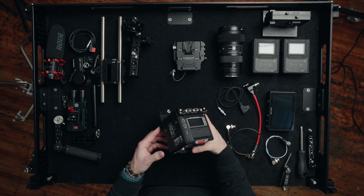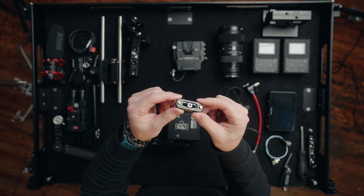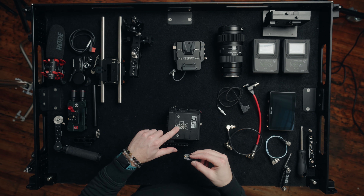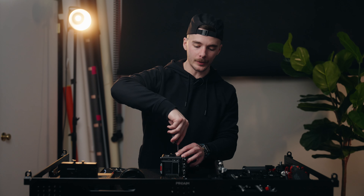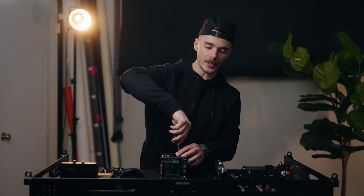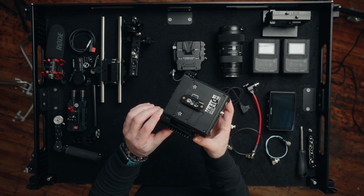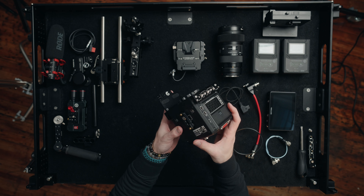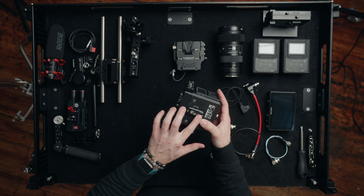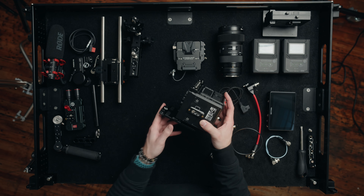The next thing I'm going to add is this very small NATO rail which I'm going to mount right here on the bottom of the Komodo. The reason I'm putting this NATO rail here is because we needed to run a wireless transmitter to my first AC so we could pull focus all day. We now have this little NATO rail on the bottom of the Komodo — which is technically the left side of the camera in this orientation — and it'll allow us to quickly slide on our Hollyland system when ready.